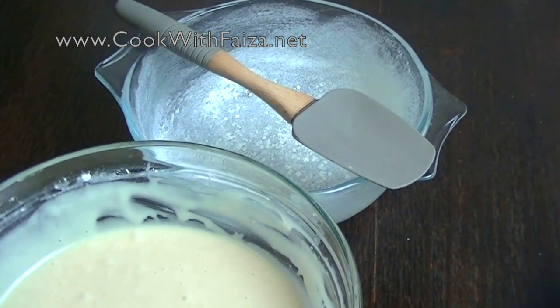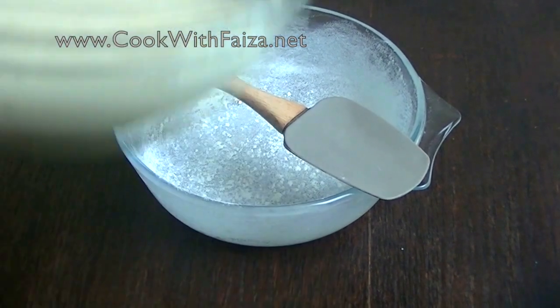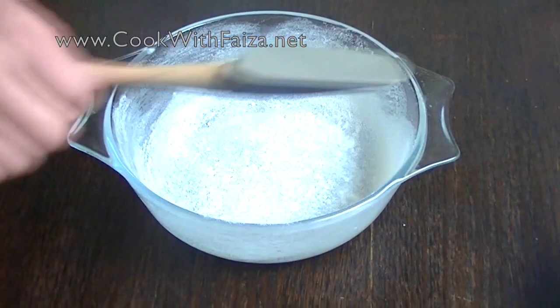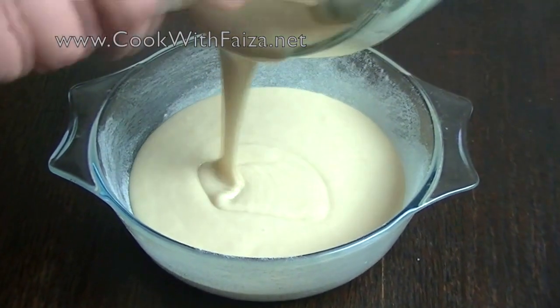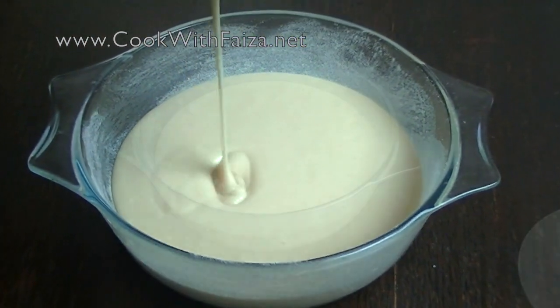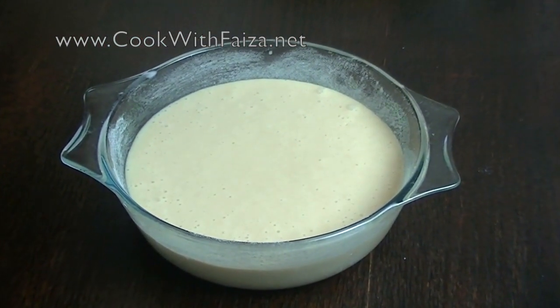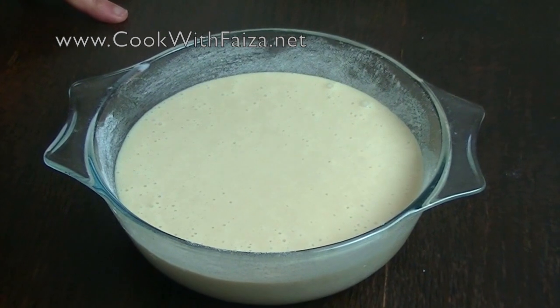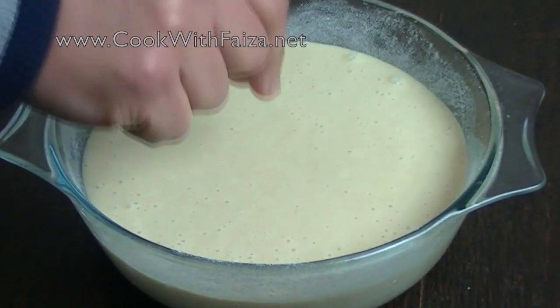Now the batter is perfectly ready. The dish is greased — pour the batter in. After adding the batter, smooth it out.